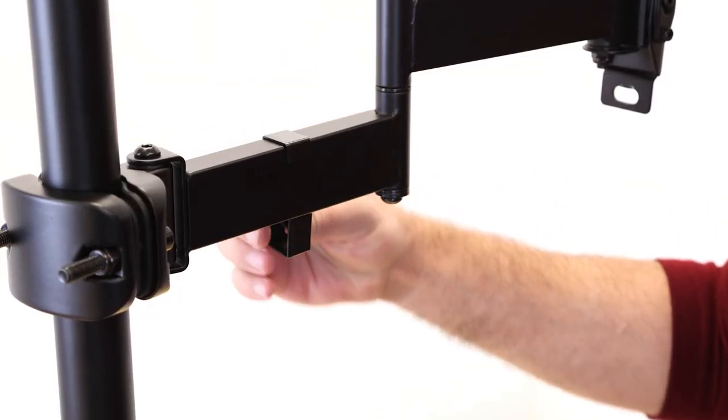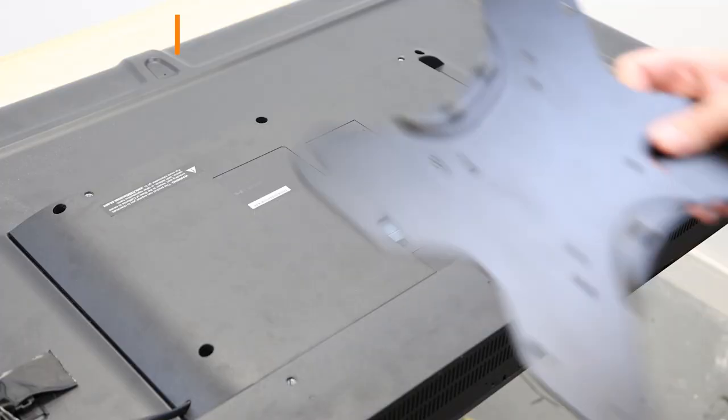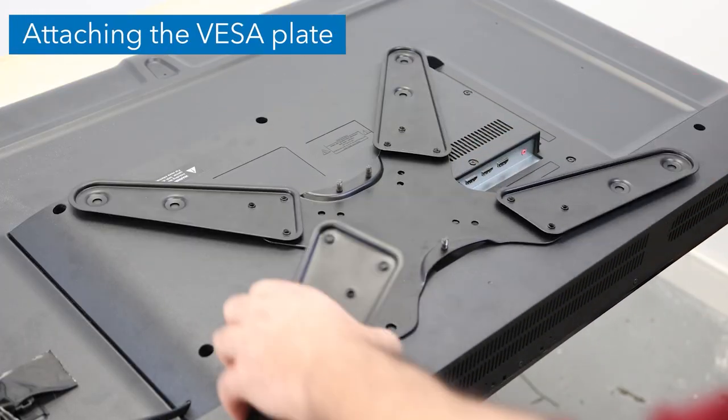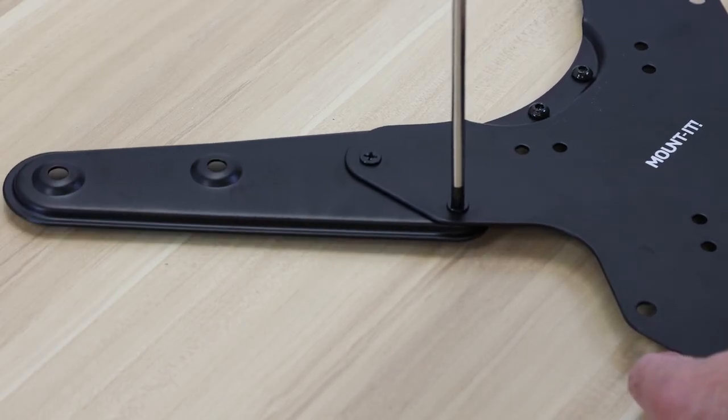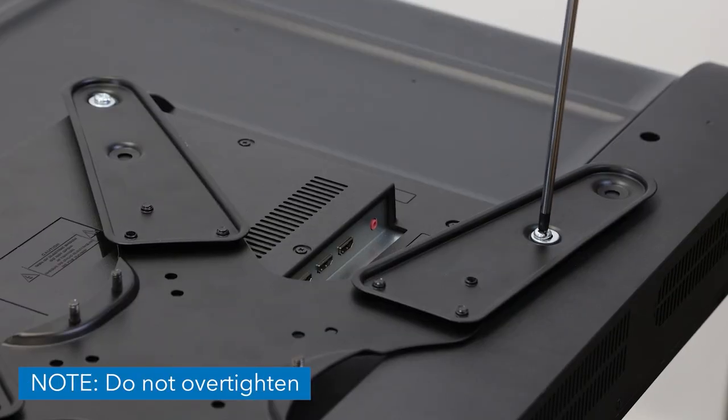Attach the cable clip to the arm. Choose the appropriate VESA pattern for your TV and use the appropriate size mounting bolts and washers for your display's mounting holes. Then attach the VESA plate and tighten until secure.